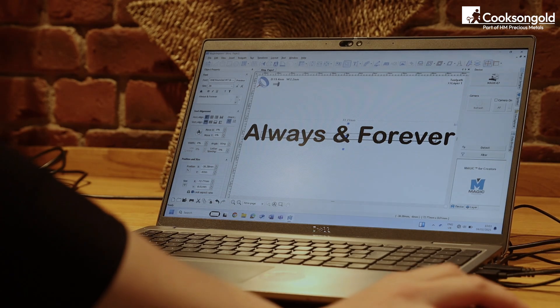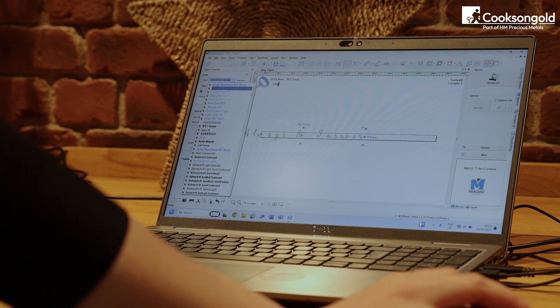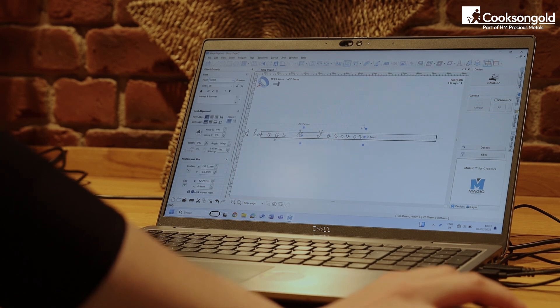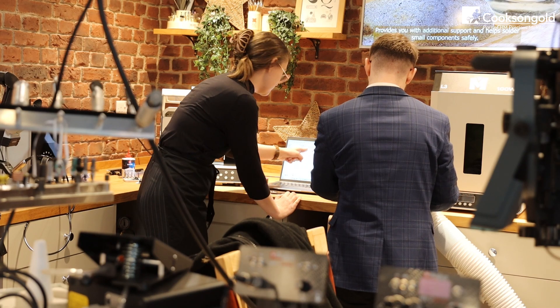Is it easy to use? New software can seem intimidating, but don't worry. The MAGIC S7 and E7 machines come with user-friendly software, plus free ongoing technical support, and if you ever get stuck, our team is here to help.